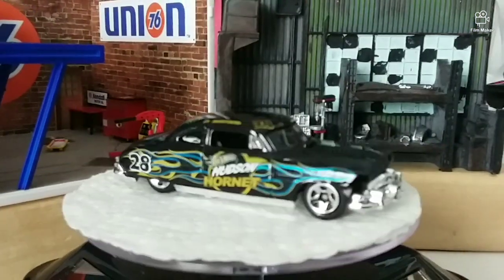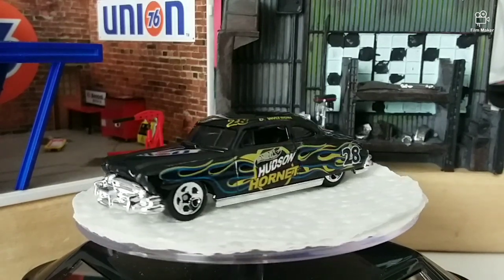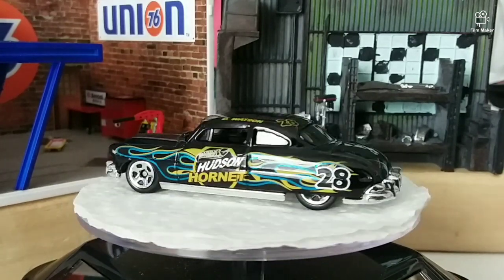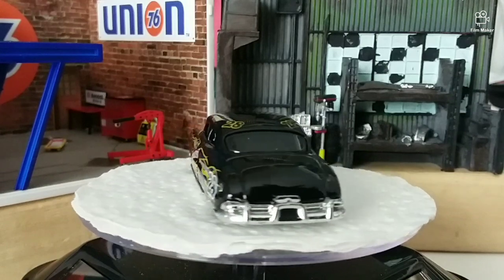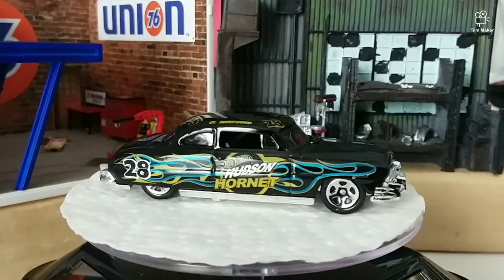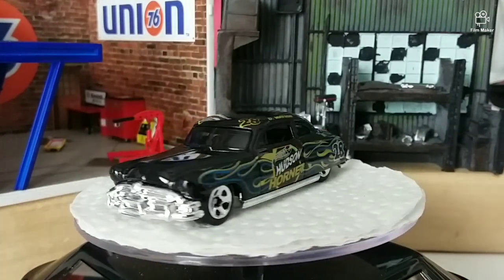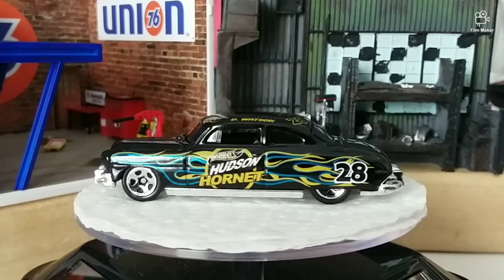Here we are — the 1951 Hudson Hornet. Beautiful car. It looks really cool the way it is right now and I kind of don't want to change it. Hot Wheels didn't do too bad a job on this one, but we're gonna make it into our own car for the Dan Andrew's Garage team.